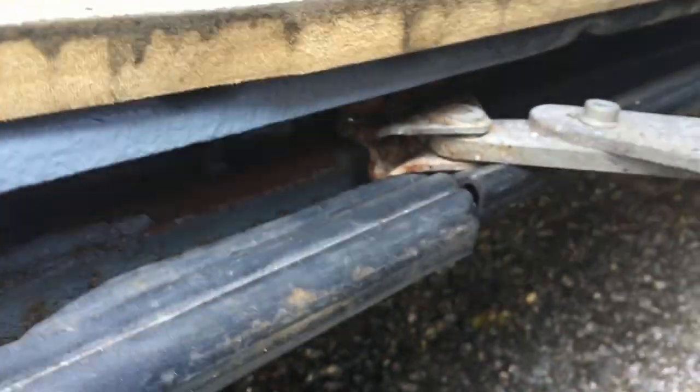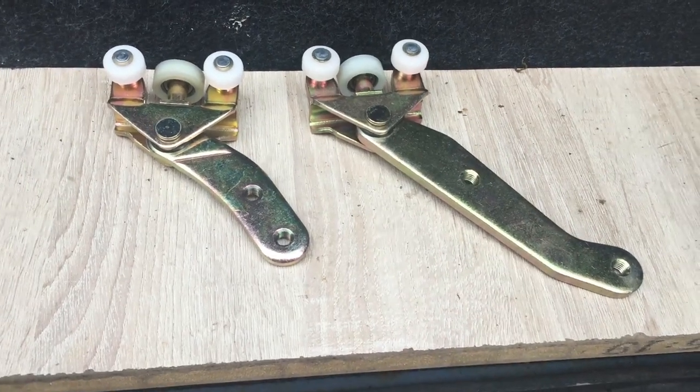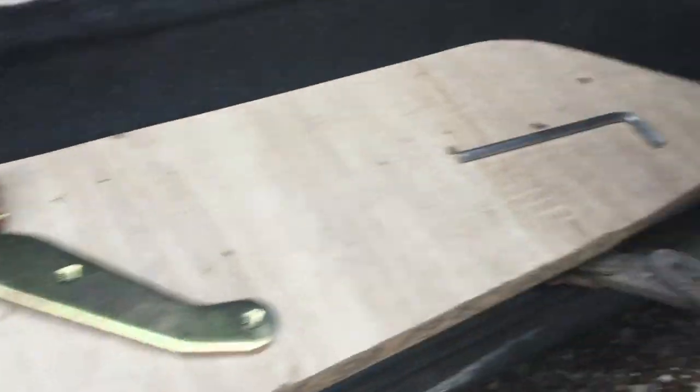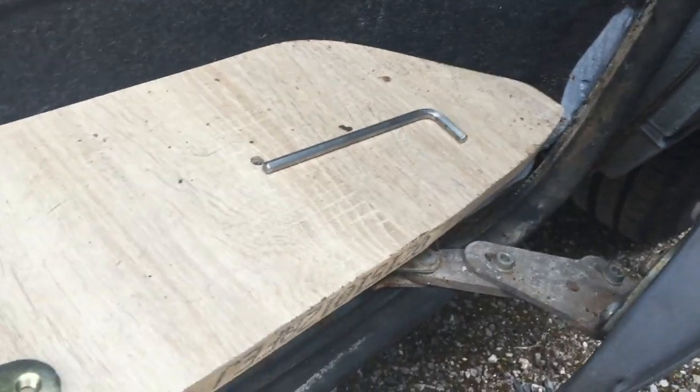It's a couple of days later and this is the one I wanted - advertised as the long version, and that's the short version. So you might just want to check the bracket on your door to see which one you think is right for you.